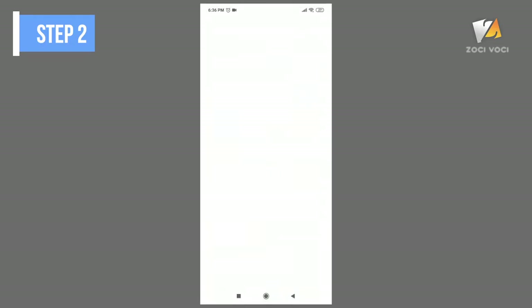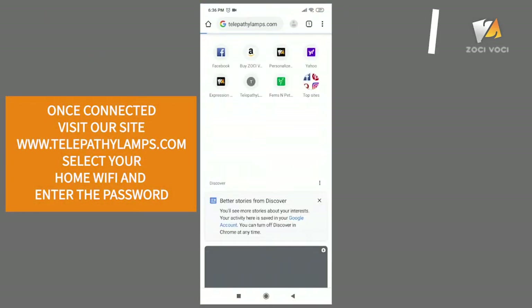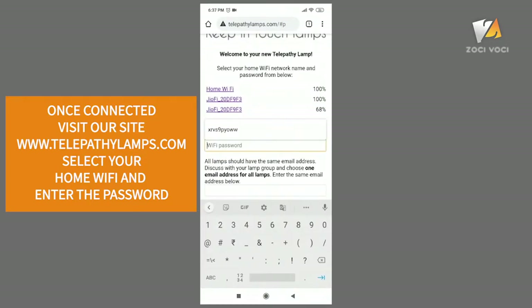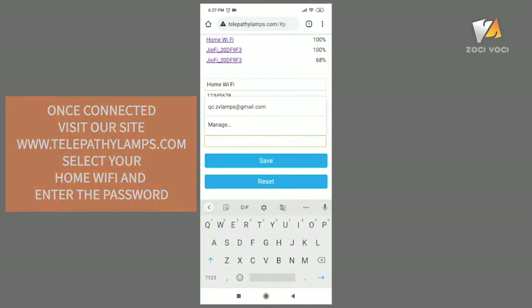Now open your web browser and visit www.telepathylamps.com. The page will show you different Wi-Fi connections available near you. Select your home's Wi-Fi name and enter the password.